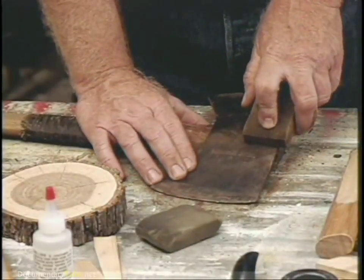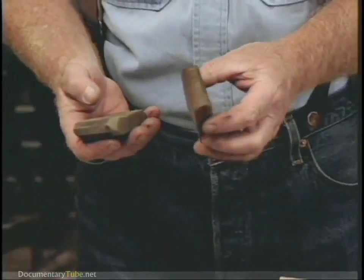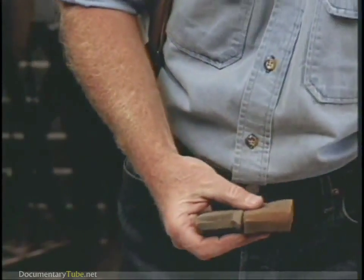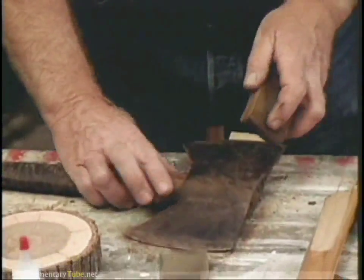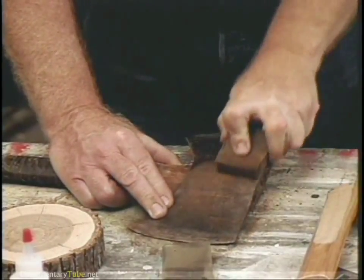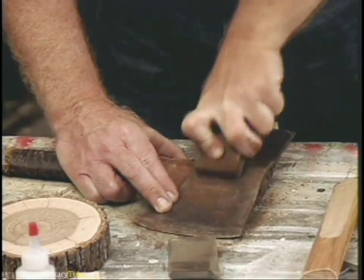I'm going to clean up the axe head a little bit before we rehang it. What I've got here are some erasers — rubber impregnated with grit. It comes in three different grits. This one's coarse, this one's fine. It's called the Wonder Bar. They're inexpensive and great. You just scrub it like that and it takes the rust off, cleans it up. They're good for taking pitch when you're using your axe in the woods.